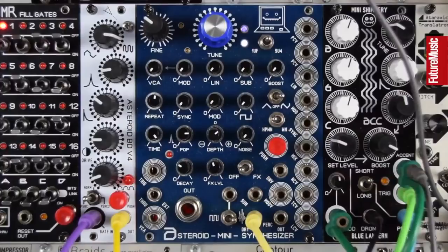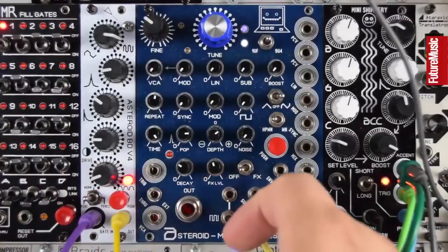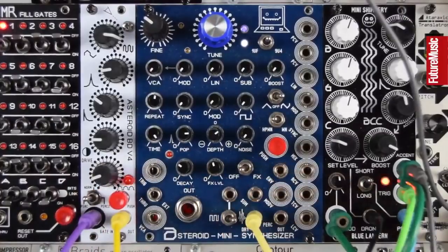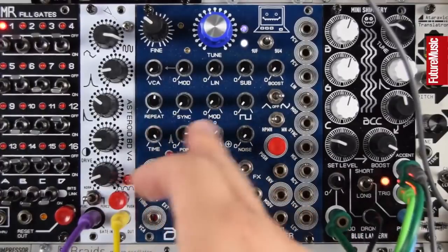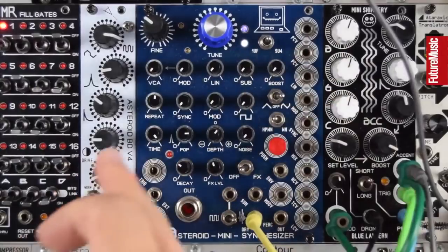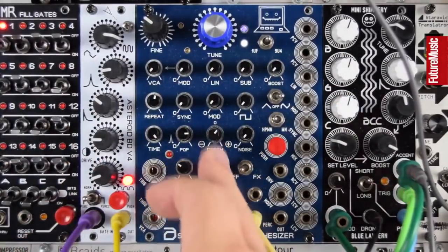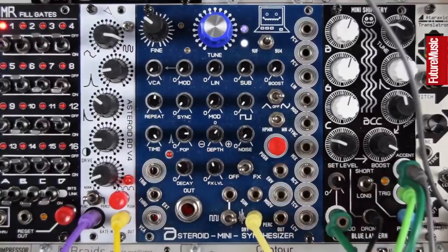There's a summed output that has a lot more weight — it almost sounds like there's a kind of sub-sine wave underneath there. There's a decay envelope which we can trigger, and we also get the envelope out which is useful for other things. We have depth control for pitch with the envelope, high-passed white noise, white noise, and a PT delay with time and repeat control, an effects level, and CV over these.